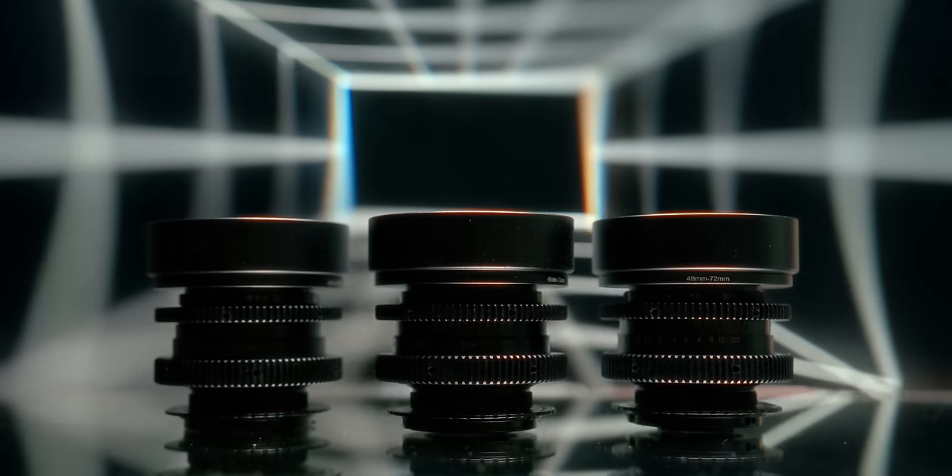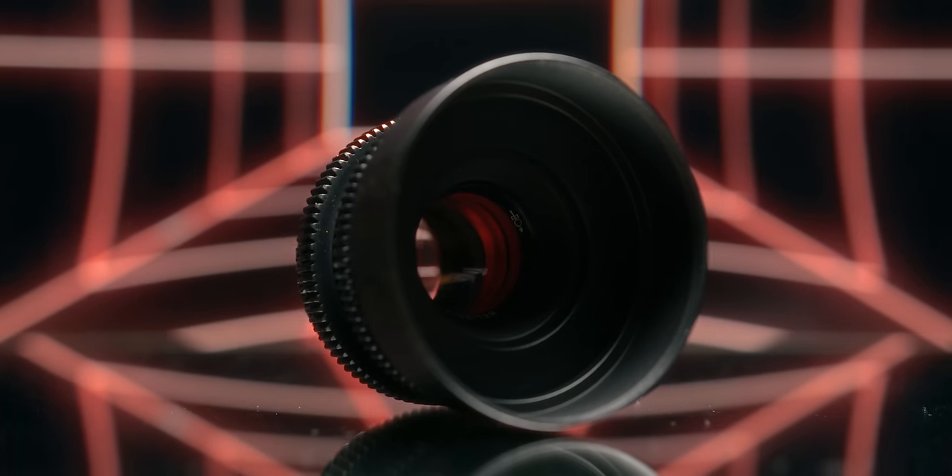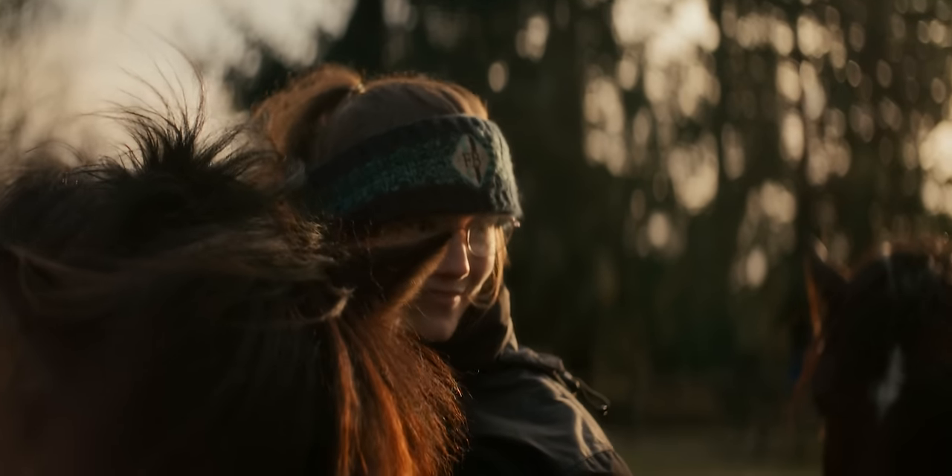I've got three modded Helioses here: one without any inserts, one with an oval insert and blue flares, and one with an oval insert and amber flares. The oval insert elevates that already swirly bokeh of the Helios towards a beautiful waterfall bokeh that mimics that two-times-anamorphic-squeeze look. And the flares are achieved through this colored spring in the center of the lens.